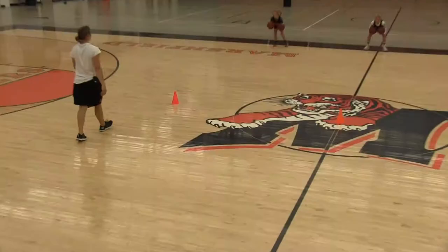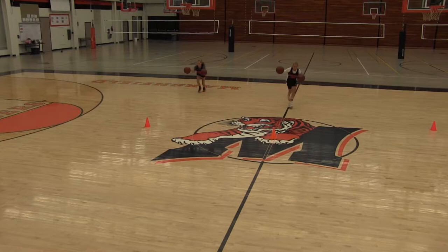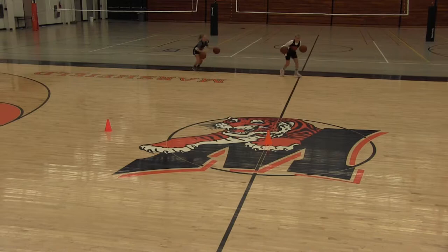This is ball handling. This drill is called the commando drill. Notice that the girls are dribbling two balls at the same time and doing a reverse pivot and going back.